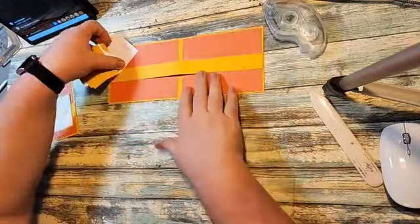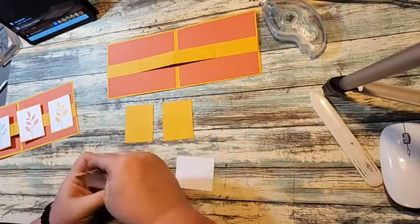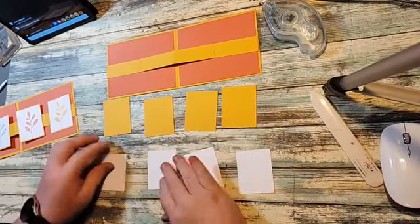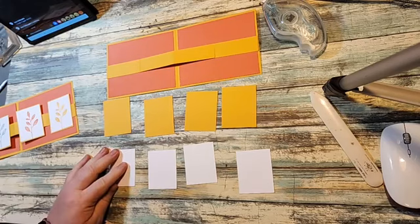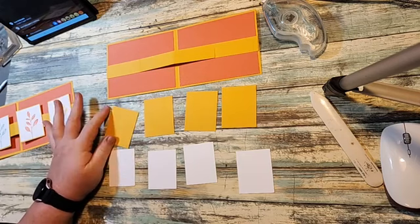So you're going to need four pieces. The basic white piece is two by two and a half, and the crushed curry piece is two and eight by two and five eighths.